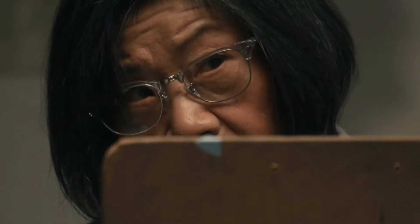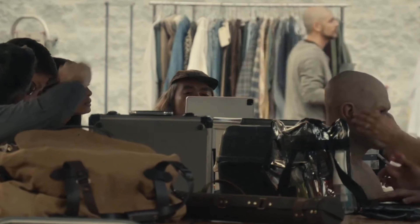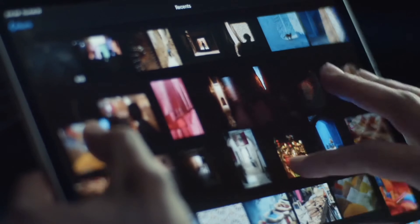Treat your computer with respect. It is not a toy. Do not touch the screen.